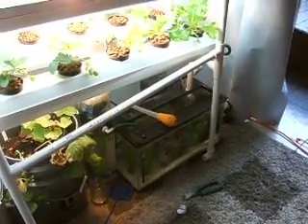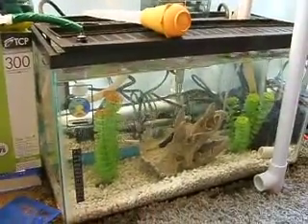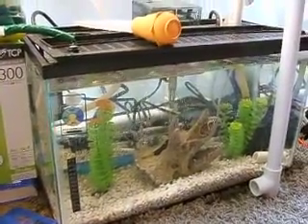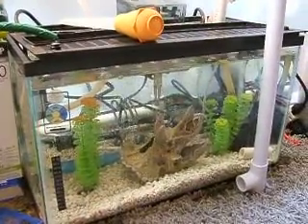This is my aquaponics system set up in my office. I have a 10 gallon fish tank down here with three clown loaches, six black phantom tetras, a weather loach, and a dwarf African frog.